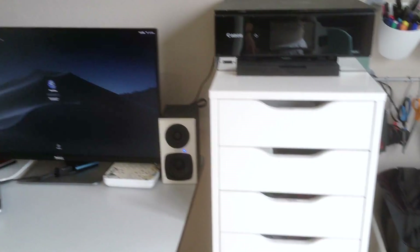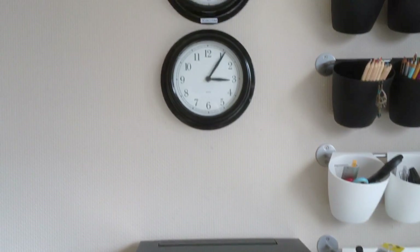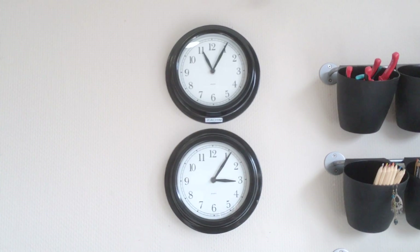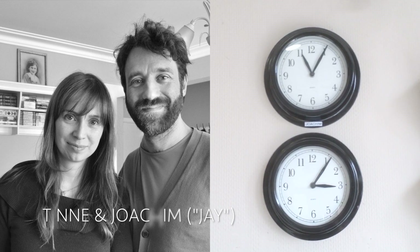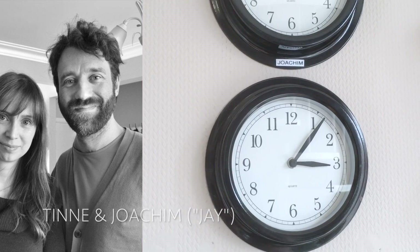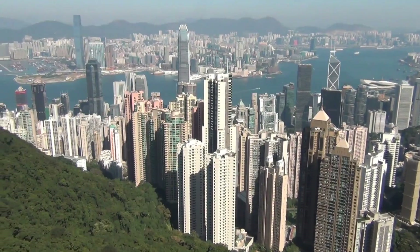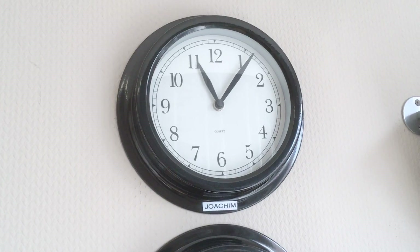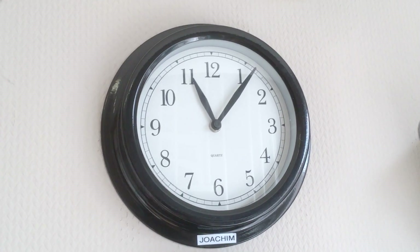Next to my computer desk is the world famous Alex drawer unit from IKEA. And above there, let me talk to you about these clocks. Why on earth do I have two clocks? The bottom one is my time and the upper clock is Joachim's time — or J, that's easier to pronounce. My bestie and my business partner is a digital nomad. He's always traveling all over the world — right now he's in Tokyo, before that he was in Thailand, Singapore and Vietnam. We work together via internet every day and to keep track of how late it is where he is, I have the second clock.